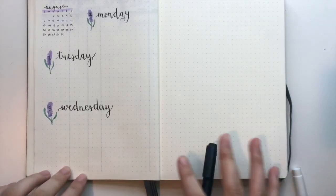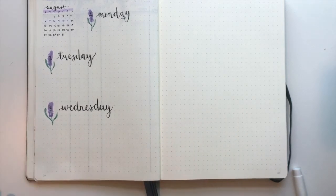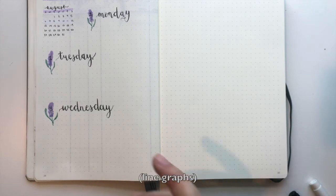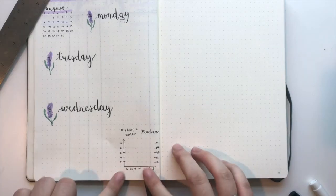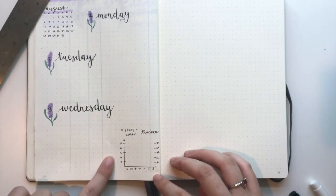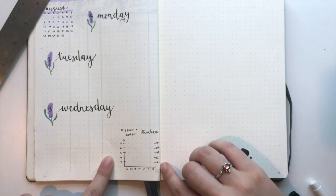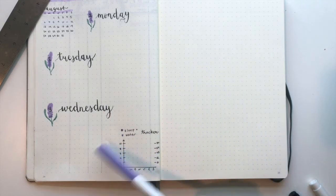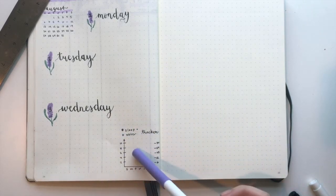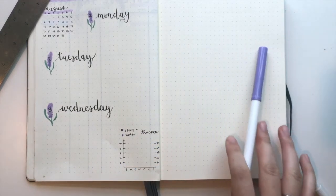And now I'm going to put in my habit tracker. I really like these line charts that people use — I think they're really cool looking. This is how I set it up: this side is hours of sleep, and this side is ounces of water that I'm drinking. I don't really need to track every single thing that I'm doing throughout the week. The things I want to focus on are getting more sleep and drinking more water. So now I'm going to go ahead and fill out the second page.